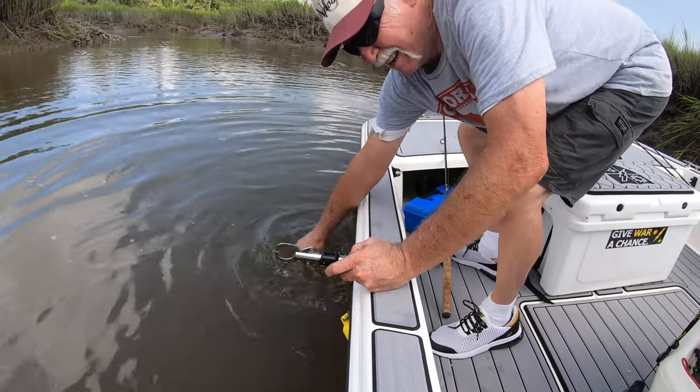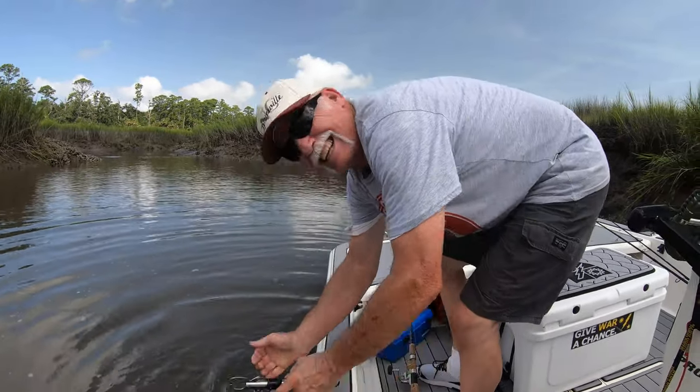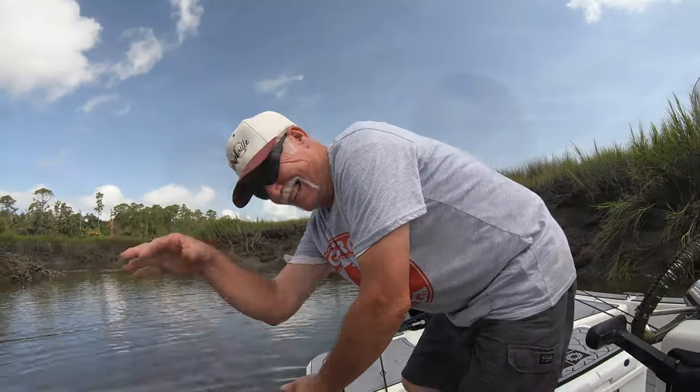Alright you guys, well that is going to be it for today. I was able to get out here and get my dad on some really nice redfish. We didn't catch any in the slot to take back home for dinner — no big deal, we got redfish in the freezer anyway. The goal was to get him on some nice big over-slot reds and I achieved that goal and I'm super excited. I hope you guys enjoyed the episode — if you did, drop a big thumbs up and until next time, I'm Dan from Savannah, this is my dad Tommy, and we'll catch you guys later, take care, God bless.